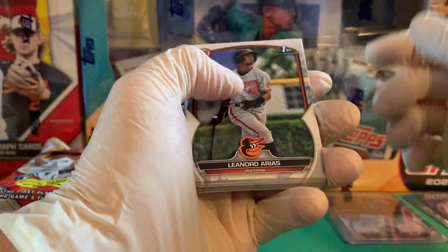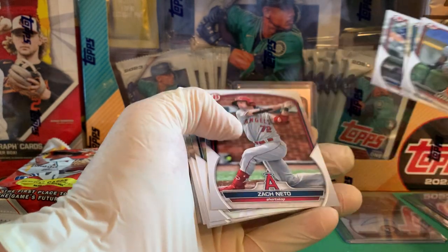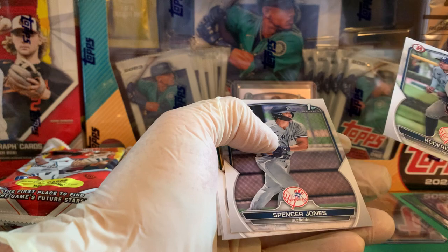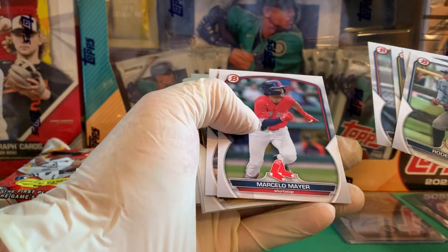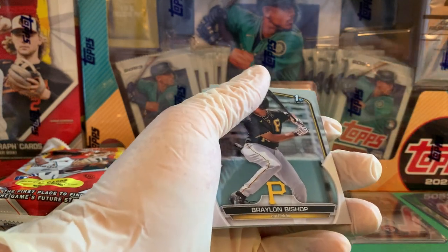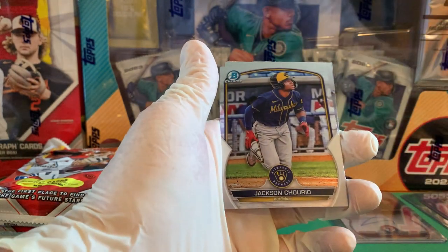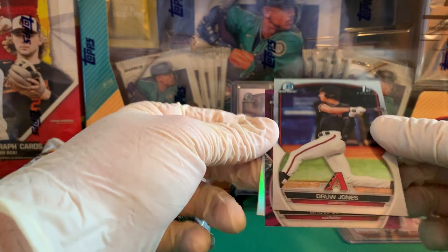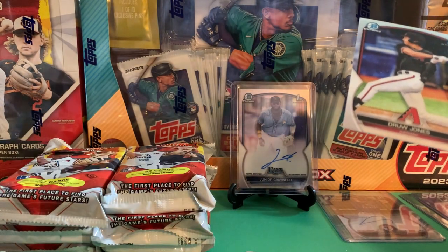Arius, Yofri Solano, William Lugo, Zach Neto — who just also made his major league debut — Roger Arius, Spencer Jones, Max Muncy, Vincent Perosa, Marcelo Mayer — can't wait to see him — Lazaro Montes, Braylon Bishop, Samuel Zavala, Jackson Chourio. That's another top prospect. And here we go — finally our first top chrome, and it's Drew Jones! We got color here — purple!